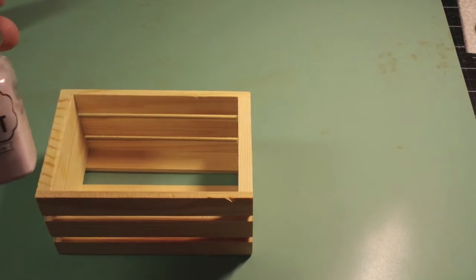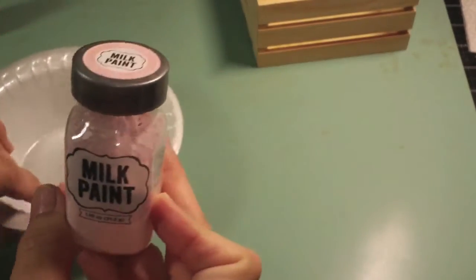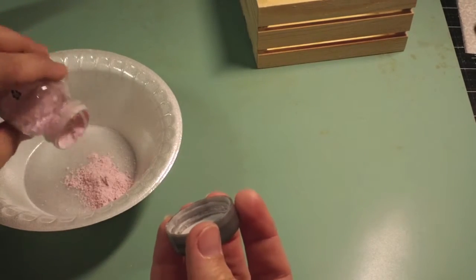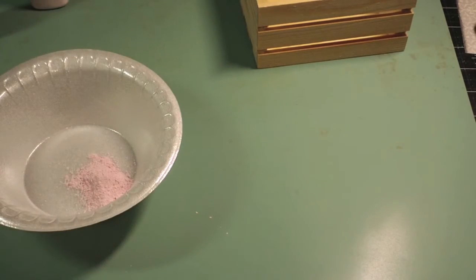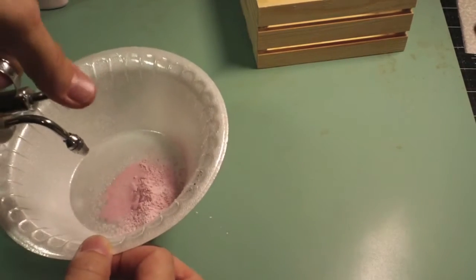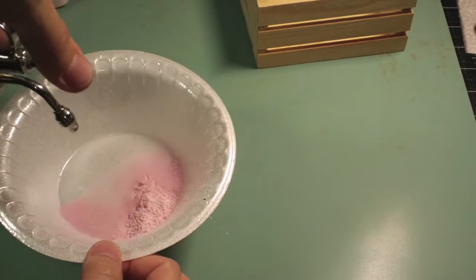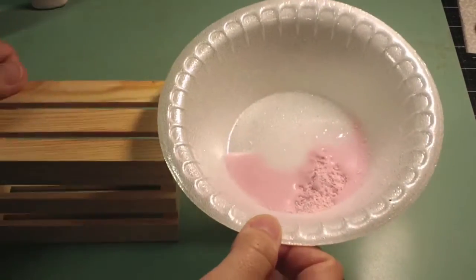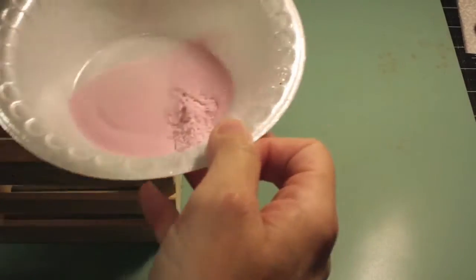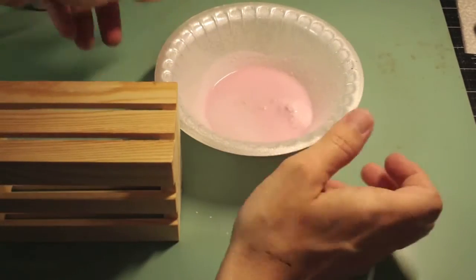To start out, I want to use the milk paint, and we have two colors, but I'm going to use this pink. If you haven't used milk paint before, this is a really cool medium. It's in powdered form and it's made from milk. All you do is add water — you can keep adding as much or as little as you want. I'm just going to mix this up here to demonstrate that, and I need a brush.